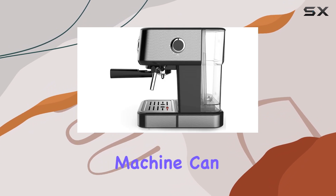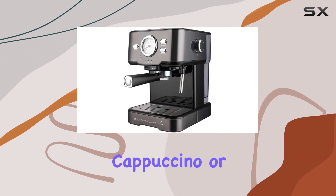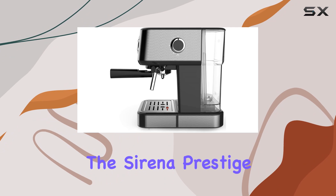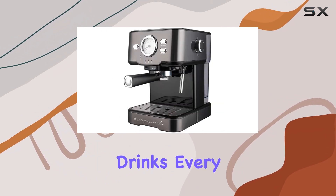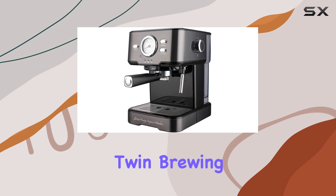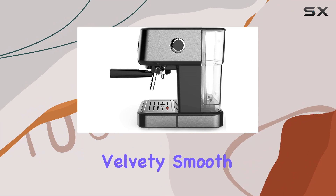Speaking of guests, this machine can handle it all. Whether you're in the mood for a classic espresso, a creamy cappuccino, or a long latte, the Serena Prestige Espresso machine delivers consistently rich and flavorful drinks every time. Plus, its twin brewing system and advanced built-in frother ensure that your beverages are perfectly textured and velvety smooth.